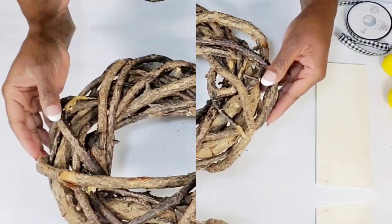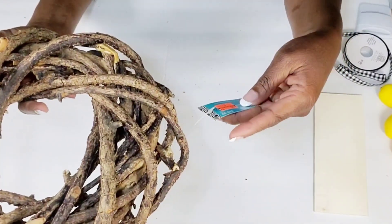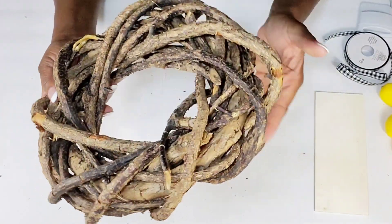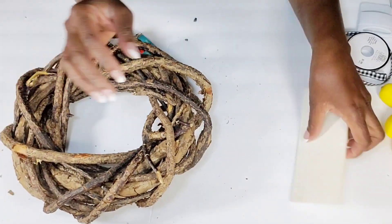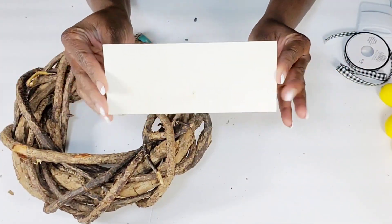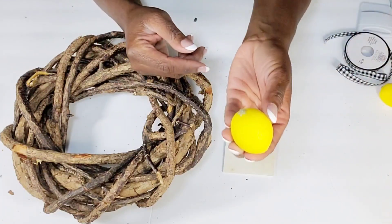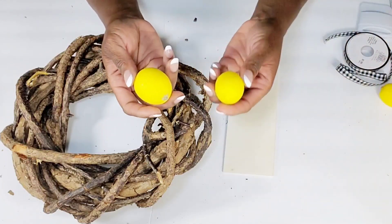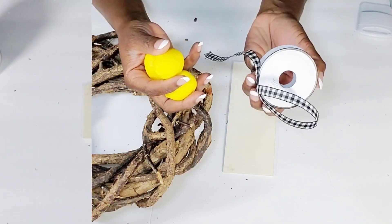For my next DIY, from Hobby Lobby I picked up this really unique, cute wreath — it was on clearance for $2.99 and I actually picked up two of these. What I'm going to be using along with this is one of these little wood planks out of the six-pack from the Dollar Tree. I'm going to be using some more of that Buffalo Check ribbon and one of these little lemons — I'm going to cut it in half. What I'm going to do first is use some white chalk paint and paint over this little wood piece.